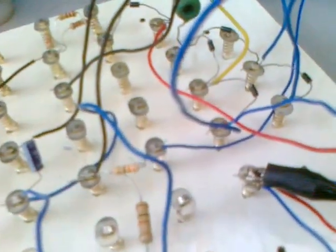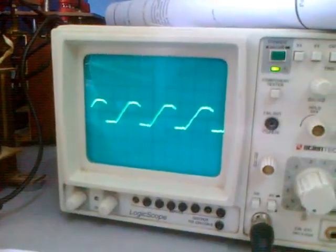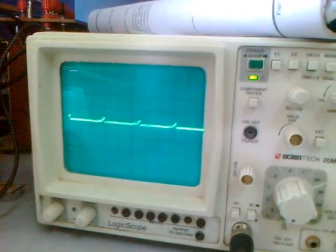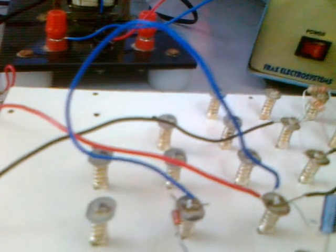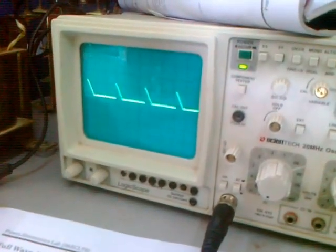This is a full wave rectifier using UJT triggering. The four diodes are connected and the SCR output is taken. By varying the pot we are getting this output, and this one is the SCR output.